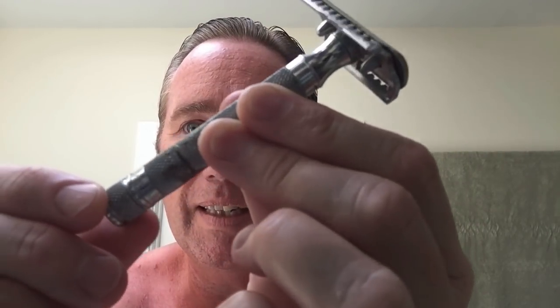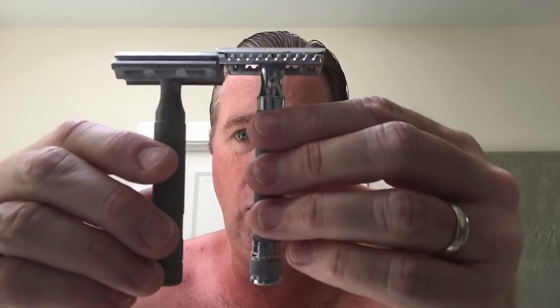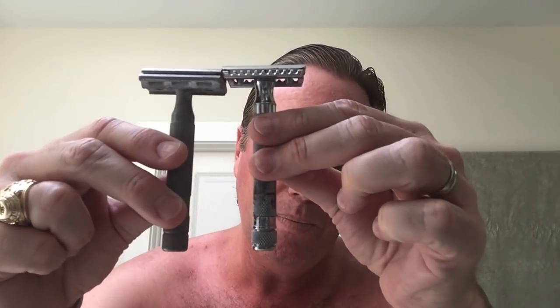It says Barbasol right along this little strip here. There's a little bit of tarnish and you can kind of see the brass underneath, but otherwise it's in beautiful shape. I believe this is the floating head version — people talk about the floating head Barbasol razor and I think this is what it is. Let me show you the size comparison: here's the Rockwell and here's the old Barbasol, and they're almost exactly the same height.